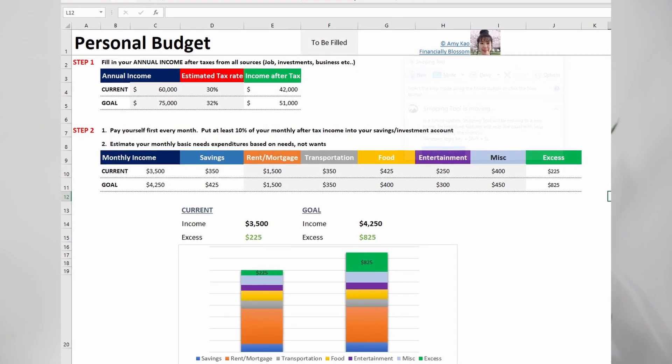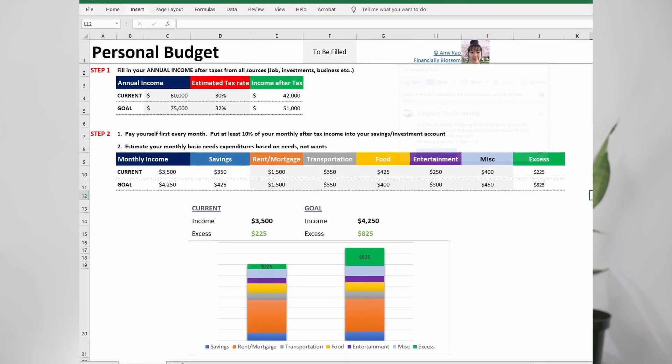Today I'll walk you through how to use the budget template as a beginner so you can crush your debt and be in the best financial shape possible. I'll be walking you through the budget template I've created — it's free to download. The link is below so you can follow along as I walk you through the whole process.